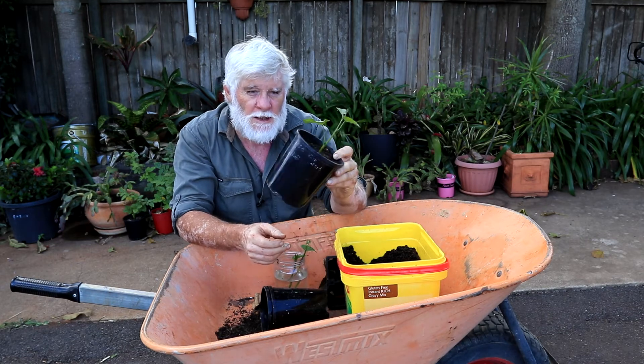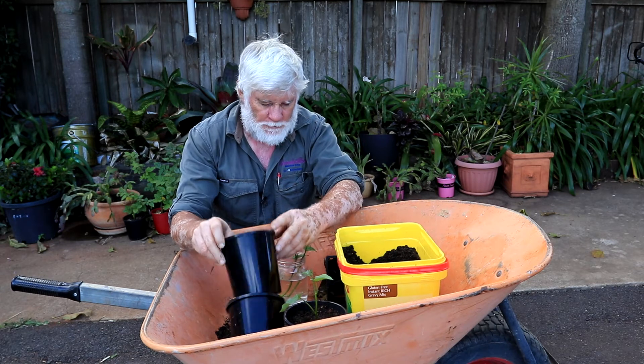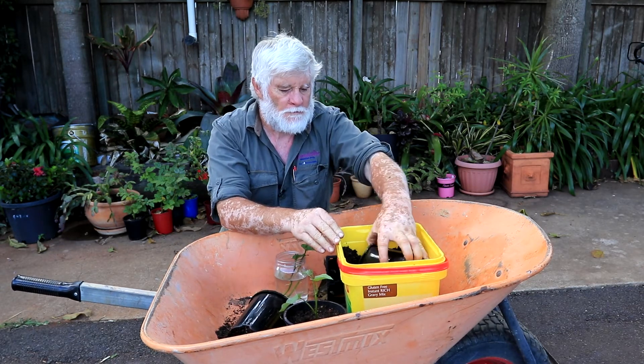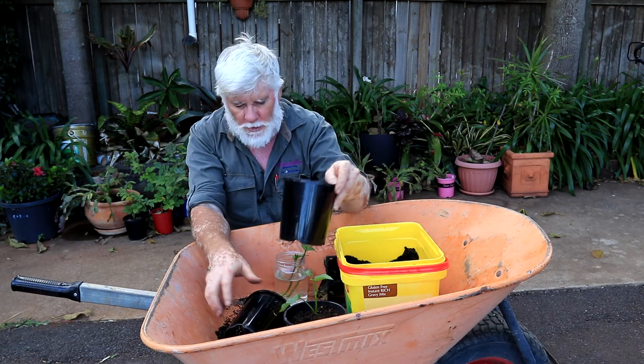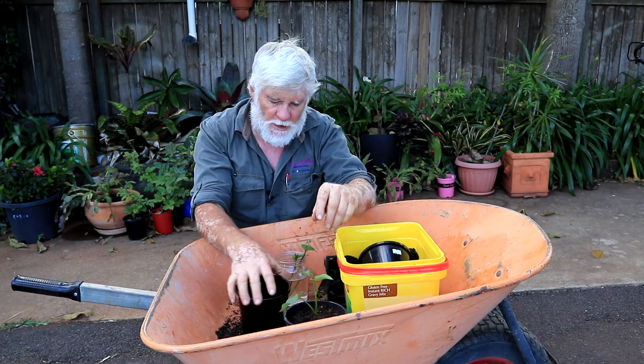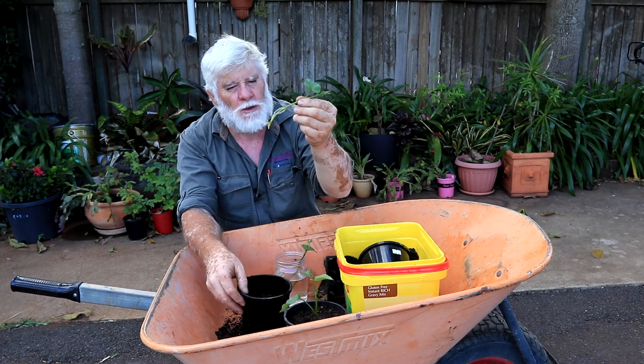In no time at all you'll be digging up your own sweet potatoes. That's how simple sweet potatoes can be. This is a premium grade potting mix — that's all I use generally — and there's a good healthy root system on them already.